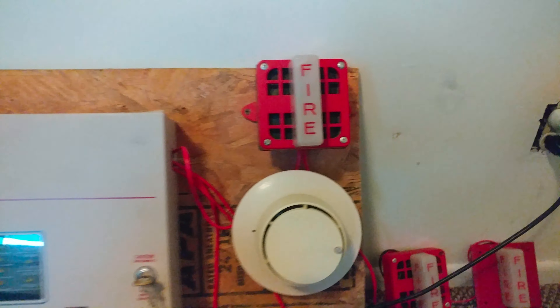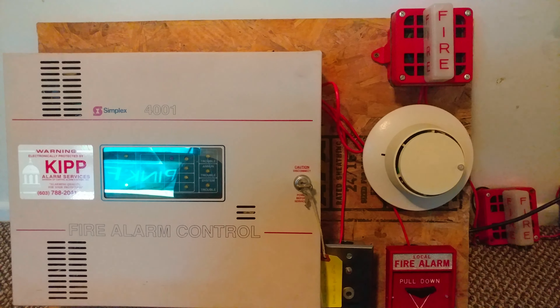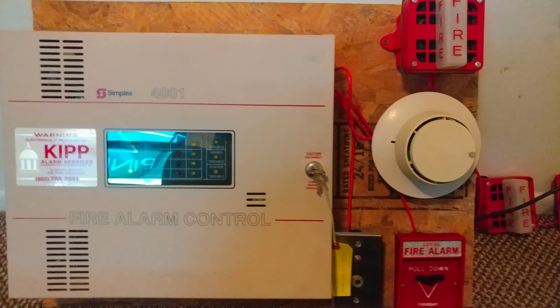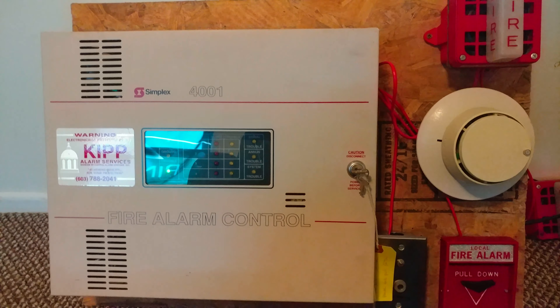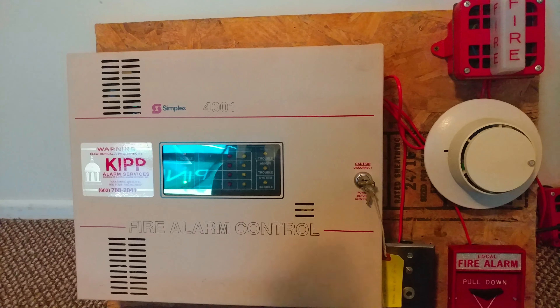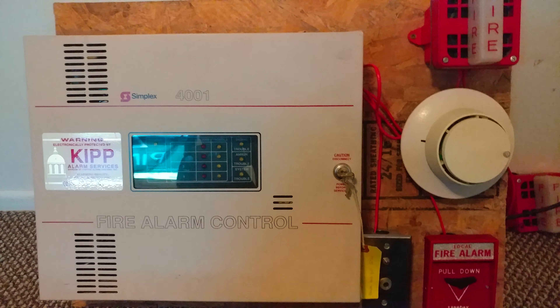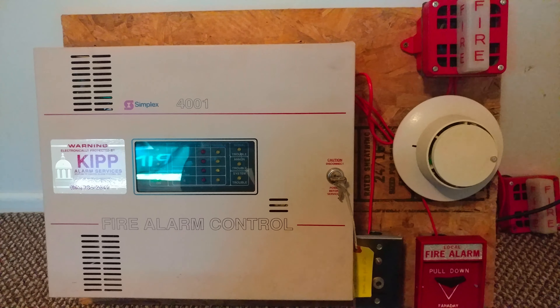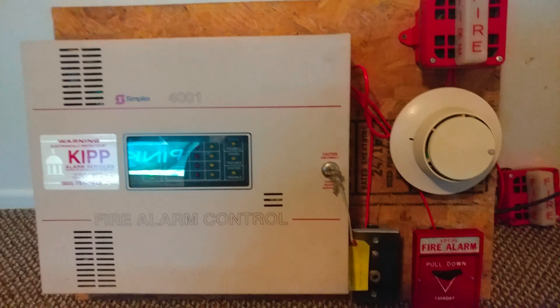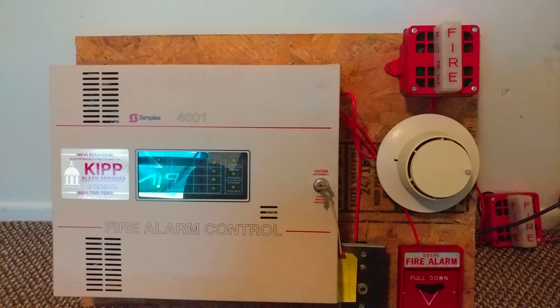So that's going to wrap up Mini System Test number 13.50. Thank you guys so much for watching. Don't forget to like, comment, and subscribe. I will see you all in the next video. You guys can check out my Discord server if you'd like to chat. And also don't forget to check out my eBay store where I have some fire alarm devices up for sale. I'll leave both links in the description below. So anyway, have a great day, everyone.